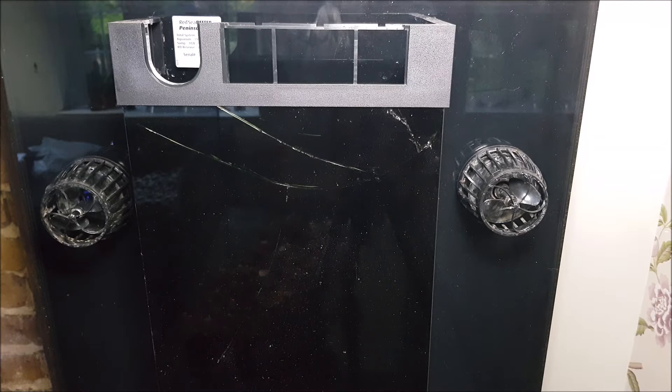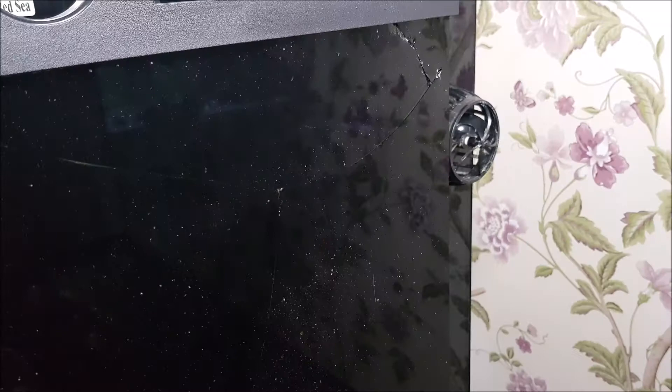I bought the tank from a shop in the UK called Charterhouse Aquatics, but when I contacted them for help I found them really unhelpful. They basically told me I could replace the entire glass tank for a thousand pounds, or find a local tank builder and take the tank to them myself for them to fix it.